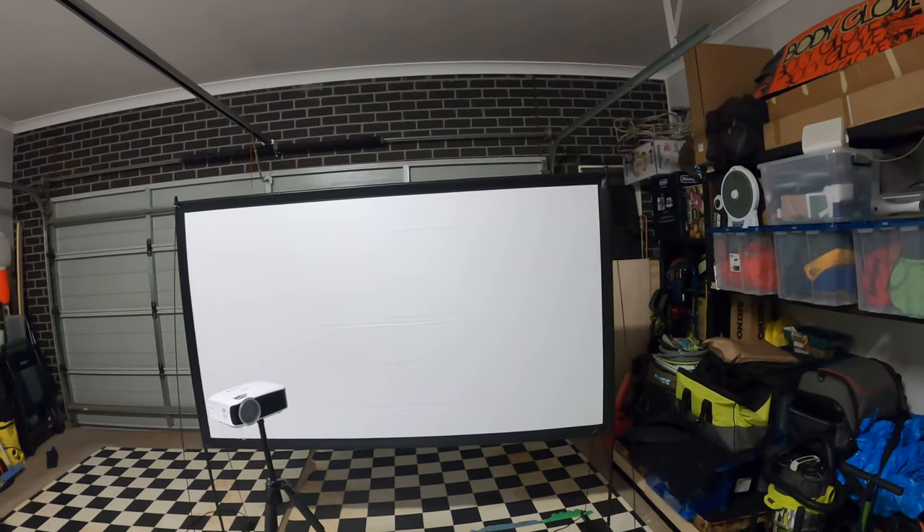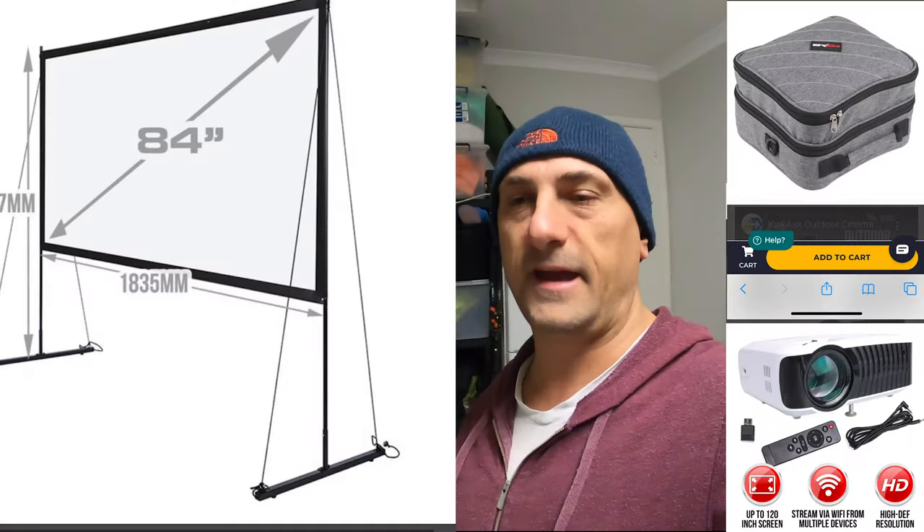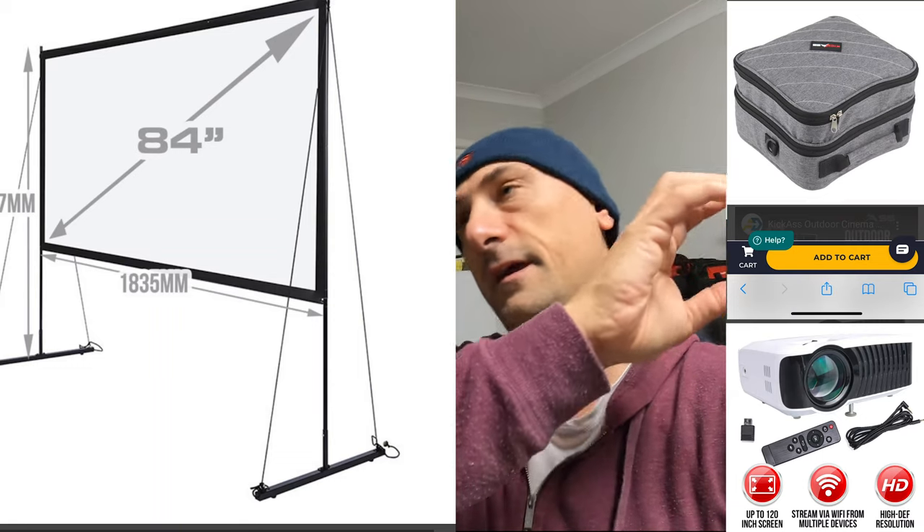So a whole setup for just under $400. I'll put a link up here with the package deals — the projector by itself, the full package all together, the screen package by itself, and the bag by itself. But now what I'm going to do is turn it on and see how good the picture quality is. It is a bit dark out there, so let's do it.